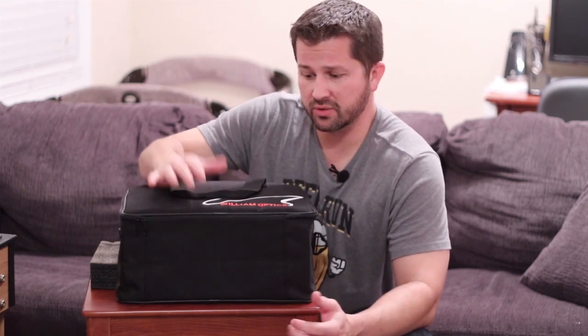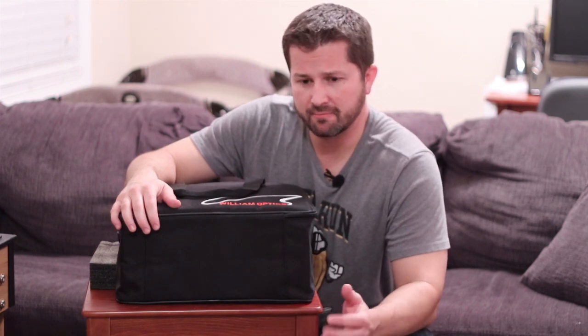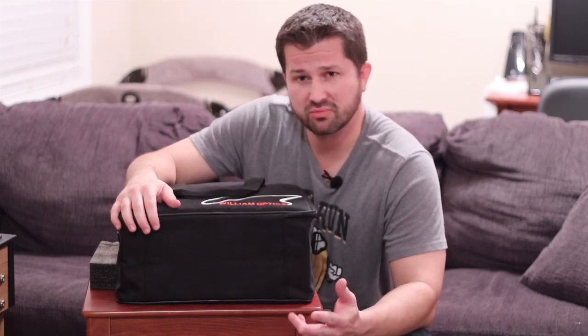Thanks for watching — I hope you enjoyed the video and learned a little something about this telescope. If you liked what you saw, please hit the like button, subscribe, and stay tuned for more videos. Until next time, clear skies!